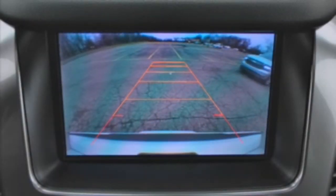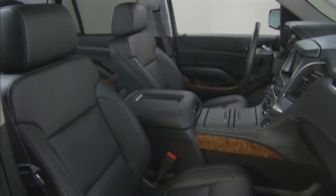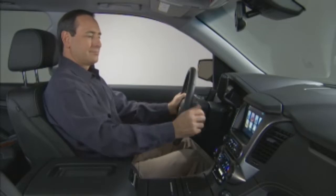A red warning triangle with directional arrow appears in the rear camera screen, and the safety alert seat pulses three times on the right or left side. To activate the rear cross-traffic alert system,